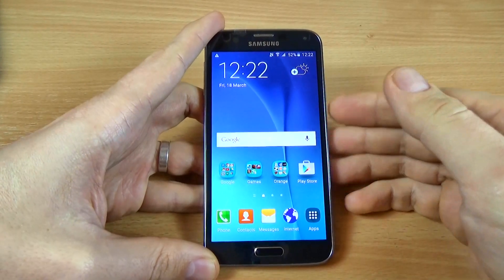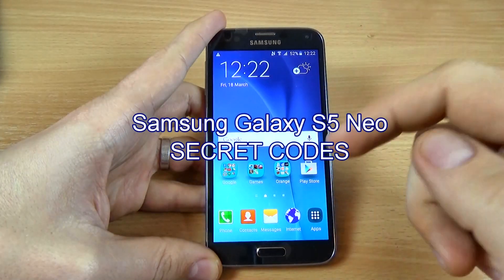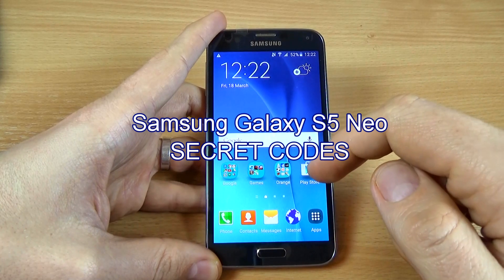Hi guys, in this tutorial I want to show you some secret codes of your Samsung Galaxy S5 Neo.